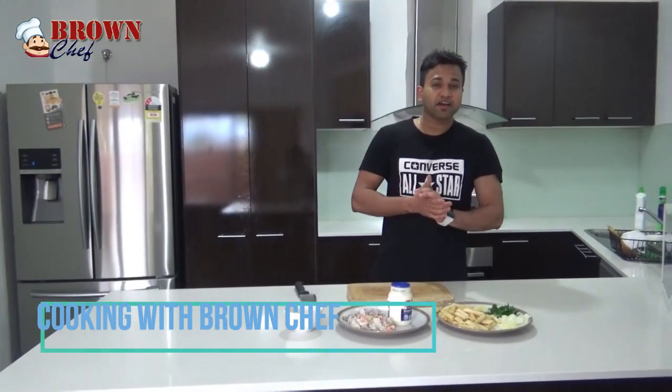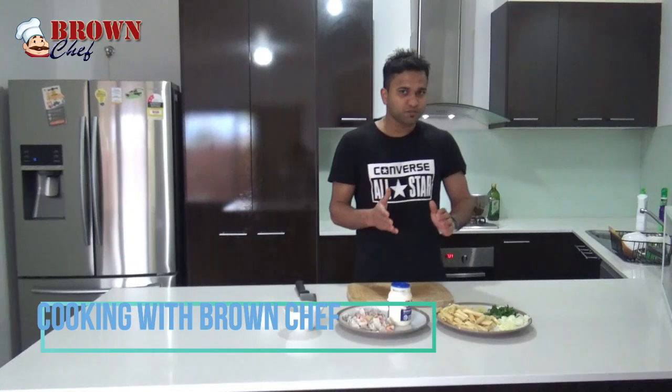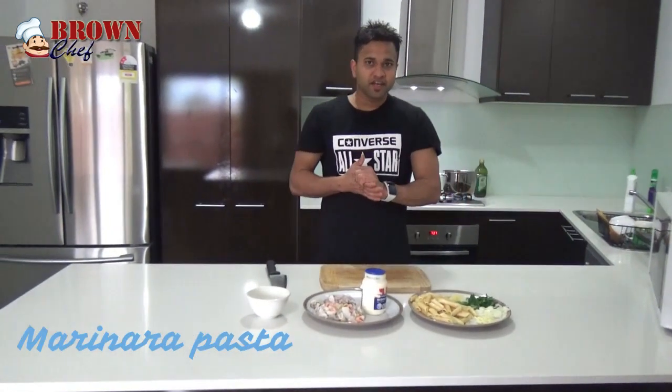I'm going to show you how to do a marinara pasta. It's a white sauce pasta. I'm going to introduce the ingredients.